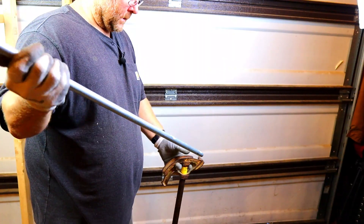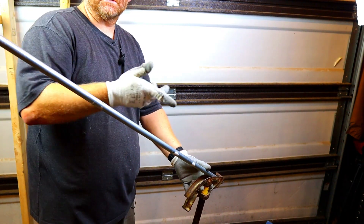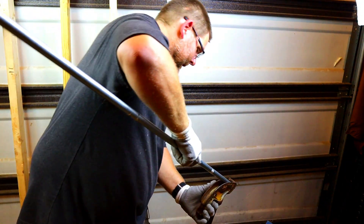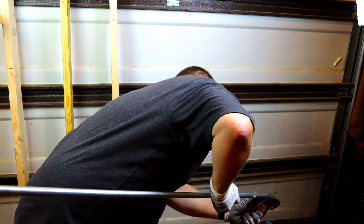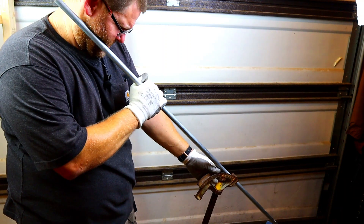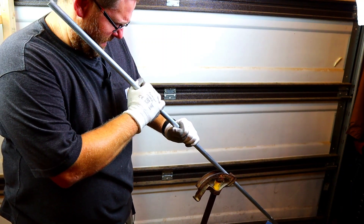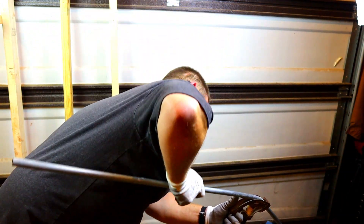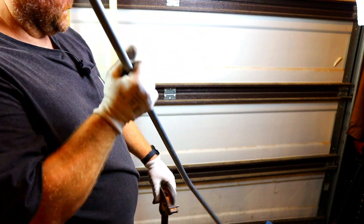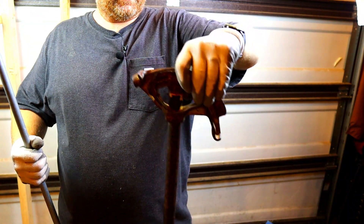I'm going to show you the bending so nobody says I had someone else do it. Here's the conduit. If you don't know how to bend on 30 degrees, definitely watch those other videos. I've got my 26-inch mark. Going to bend it down to 30 degrees — I want to make sure there are no dog legs in it. Looks pretty good. If you want to know about this bender, I have a link down below to check it out on Amazon.